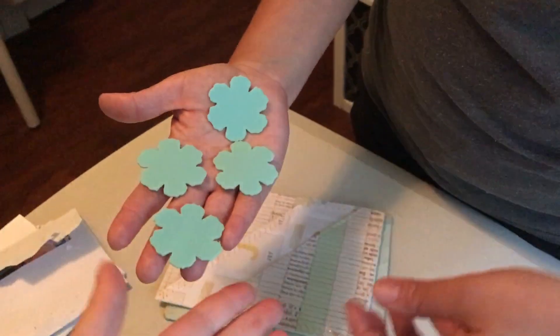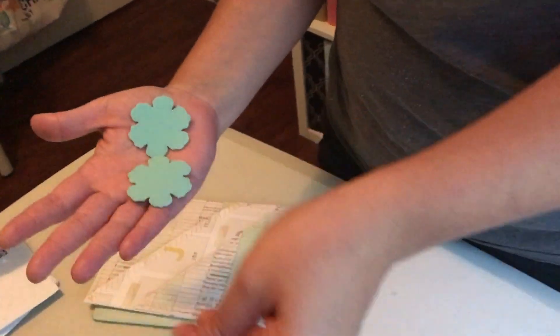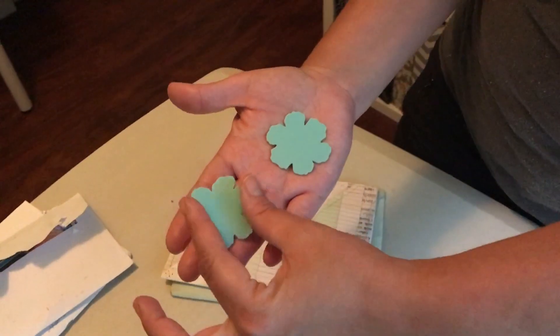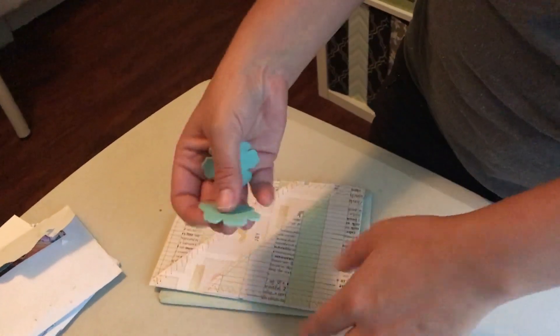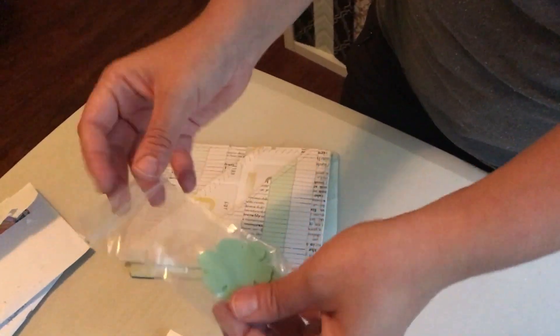And she uses it when she does her projects and stuff like that. No, give me one — it's good, you can give one to another friend, she said. I'm going to stay with two. I'll give one to another crafty friend. Look how cute, you guys. I told her she should sell these. This is good for when you're doing arts and crafts and you don't want to get burned with a hot glue gun. So she sent me some.